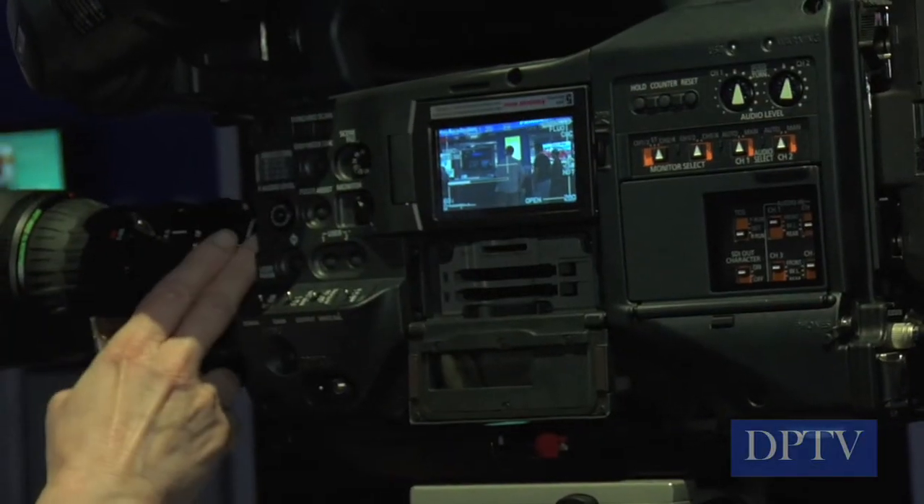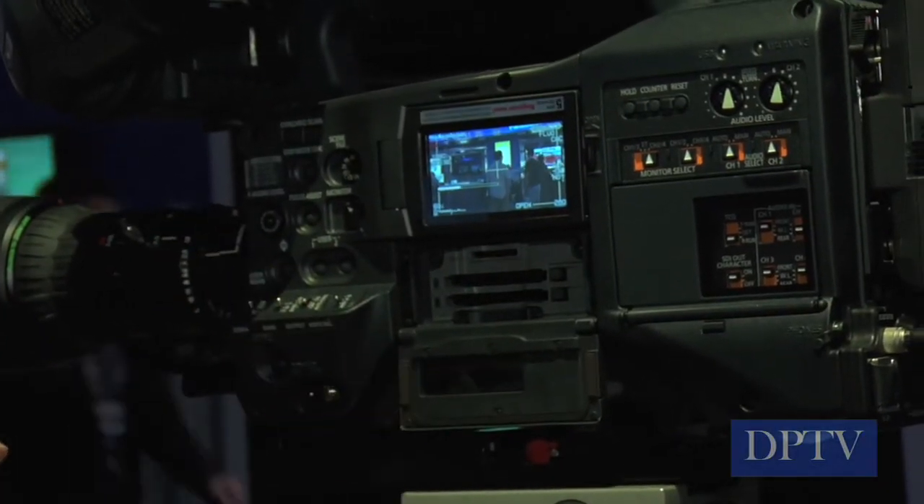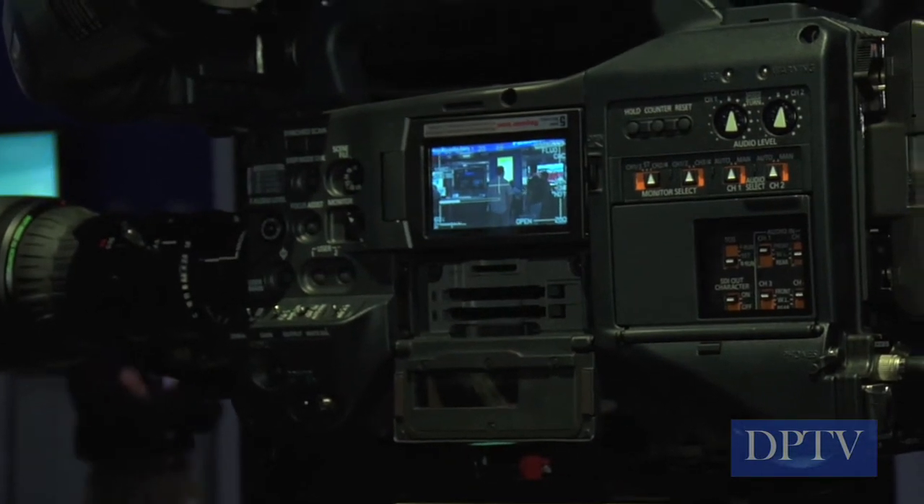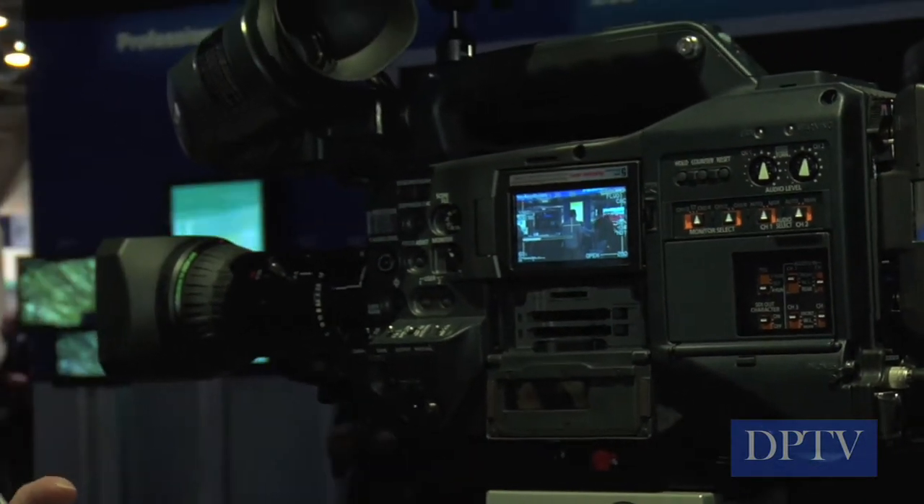It's a 2 million pixel imager. It'll record to our best codecs: DVC Pro HD, AVC Intra 100, as well as our standard def formats — DVC Pro 50, DVC Pro, and DV.